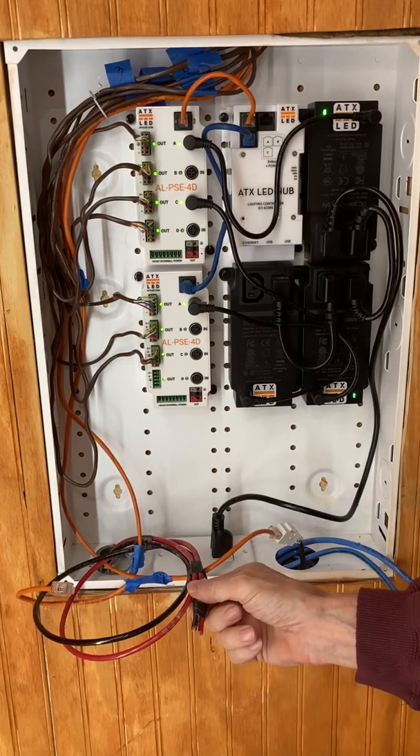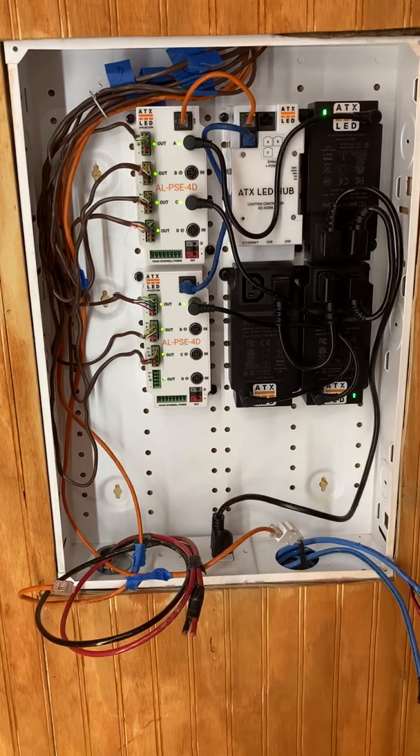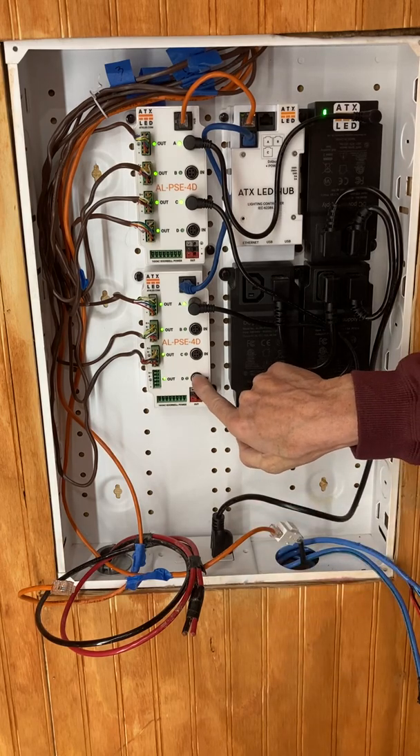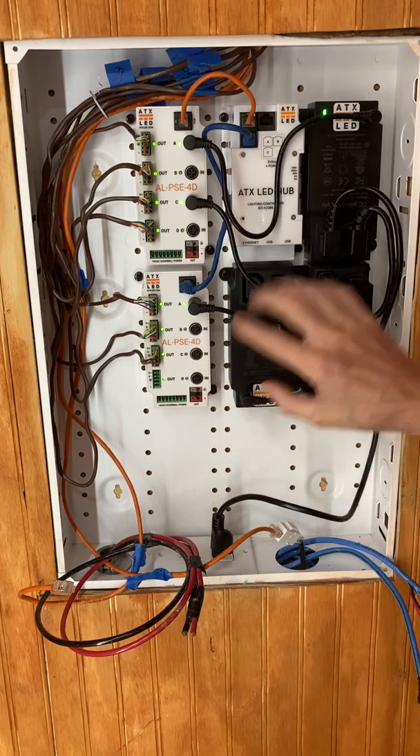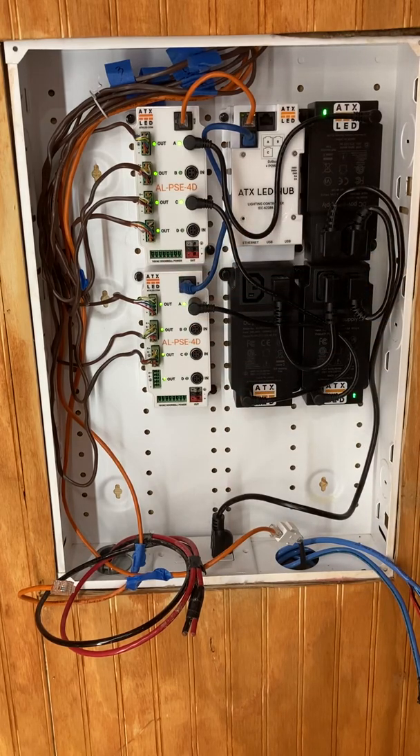These cables here are part of a working project, and this will be our DC feed for battery backup. We can plug the battery backup into one of these inputs, and should the mains fail, the power in the house will automatically drop over to backup battery.